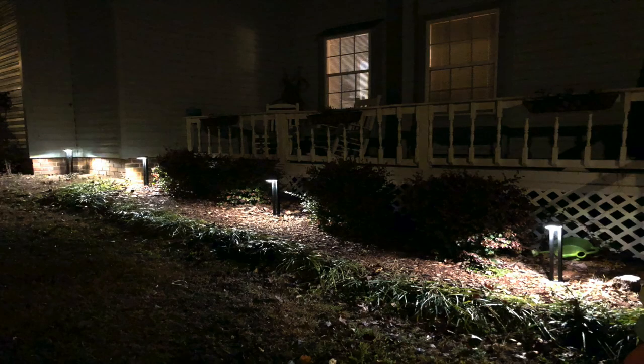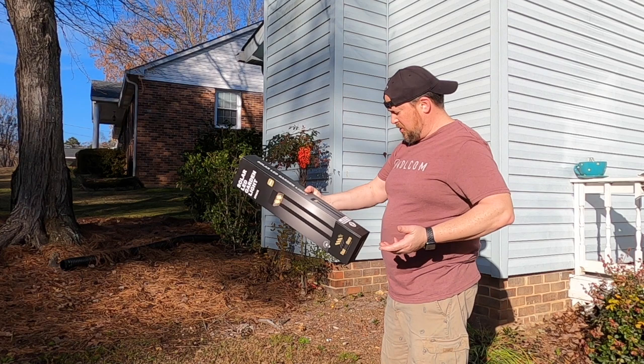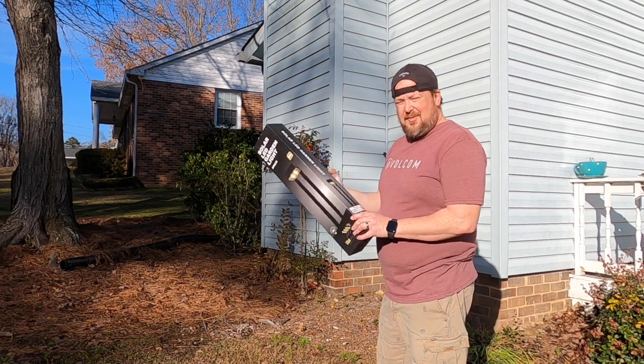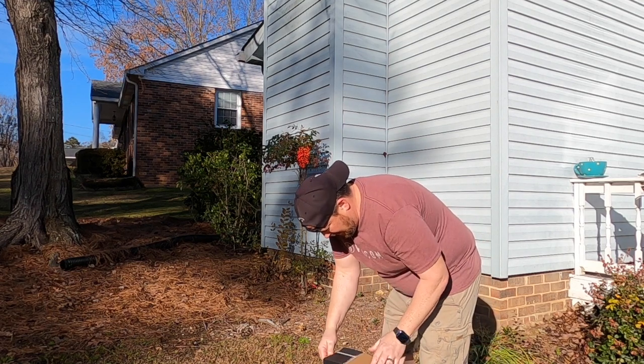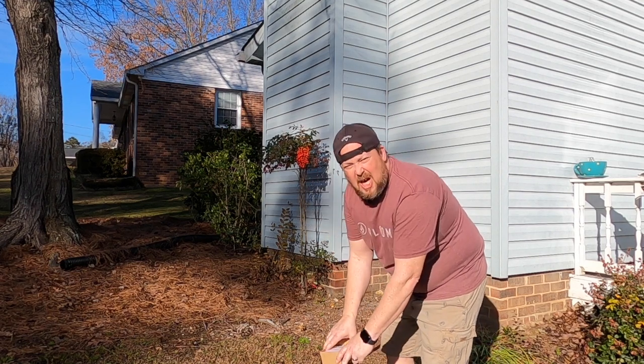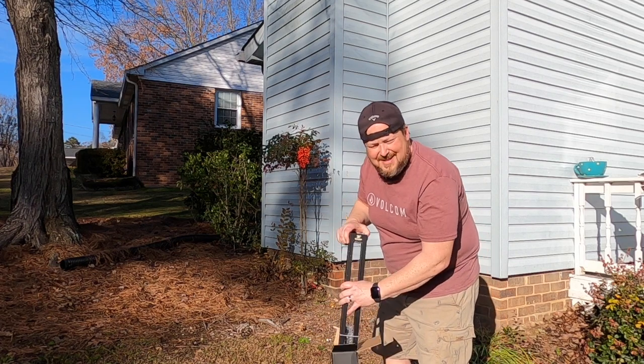These things are 80 lumen, they've got 5,000 working hours, and there's two of them to a box. Charging time is seven to eight hours and lighting time is five to seven hours.